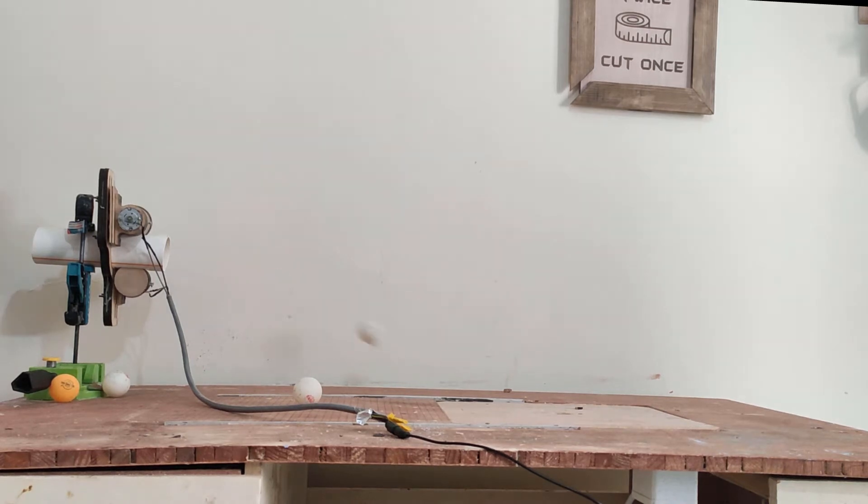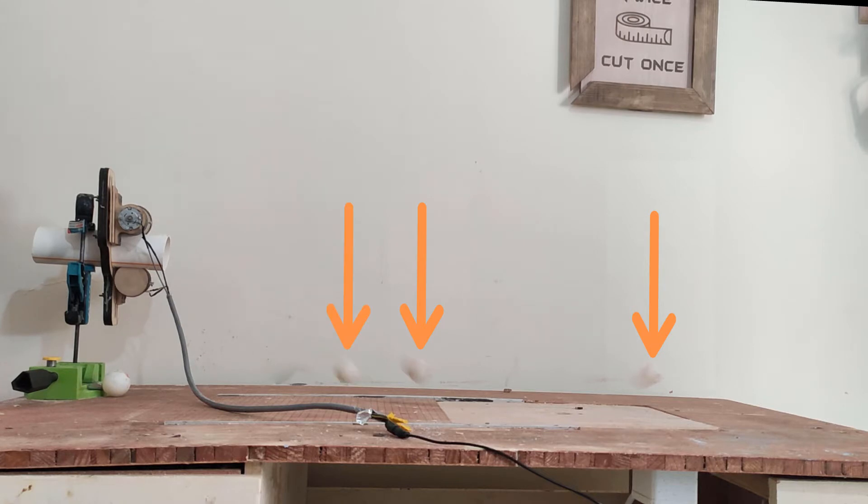At first I thought it worked fine, but I found out that even with the same motor speed the ball traveled a different distance each time, so I couldn't rely on this mechanism.